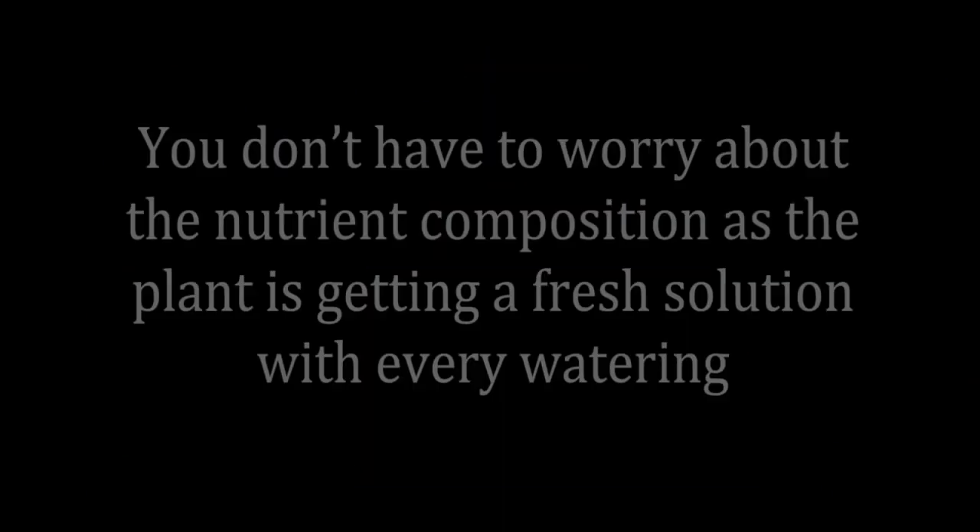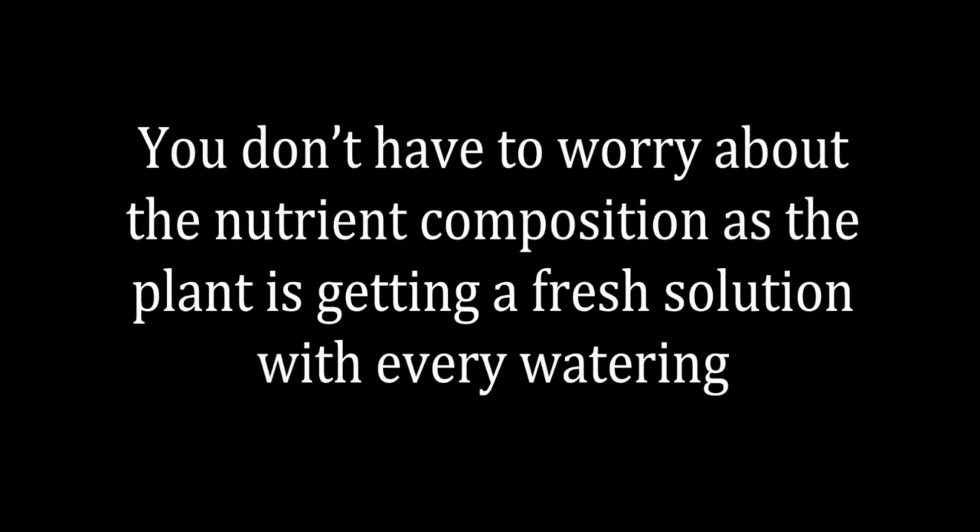You've asked me the question, so I'll give you my answer. I personally would recommend any beginner to start with a run to waste system using coco coir as a medium. The advantage is you don't have to worry about the composition of the nutrient solution because you're delivering fresh nutrient solution to the plant roots at every watering.